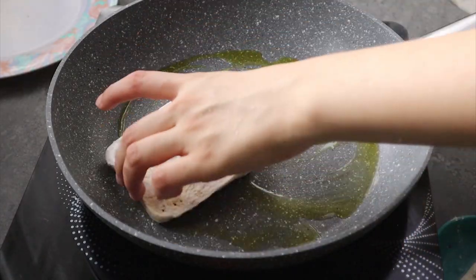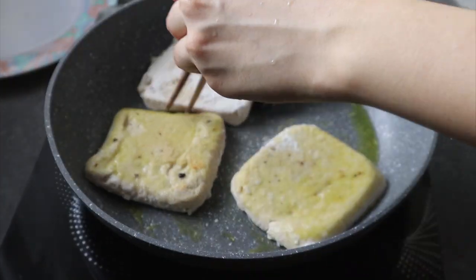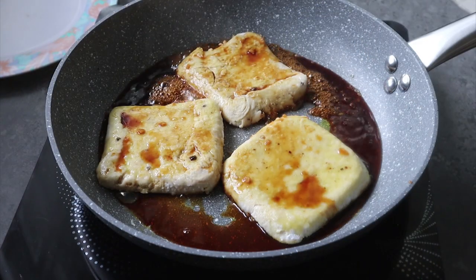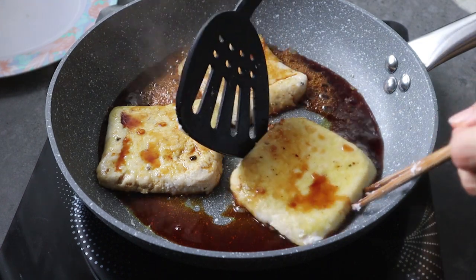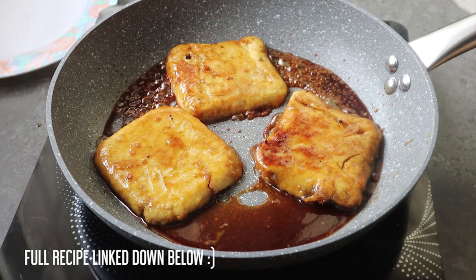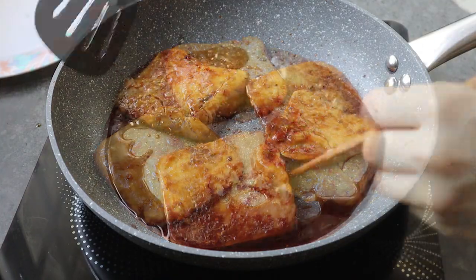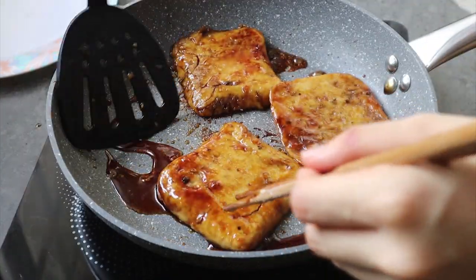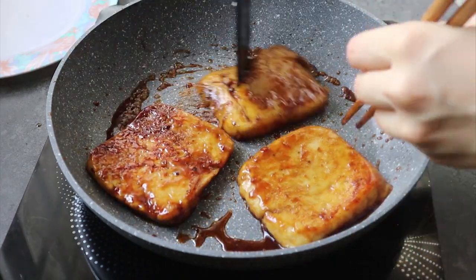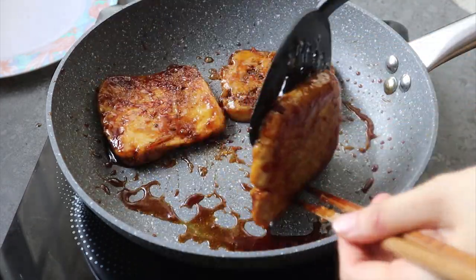We're going to heat up a pan and pan fry the tofu first. We just want it a bit golden and brown on each side. Afterwards we're going to cook it down with the sauce. I added in the teriyaki sauce here, and the sauce looks a bit runny but it's actually going to thicken up because of the flour from the tofu. You can see it's slowly thickening up from the heat — the sugars are going to cook down and beautifully glaze the tofu. I just rub the tofu with the sauce and flip it over, cooking for a few more minutes until the sauce dries up and turns into a shiny glaze.